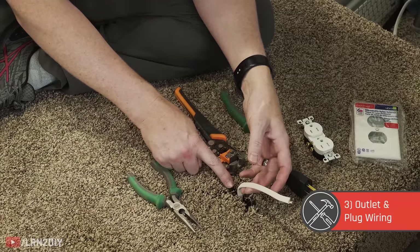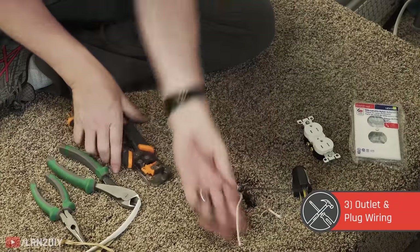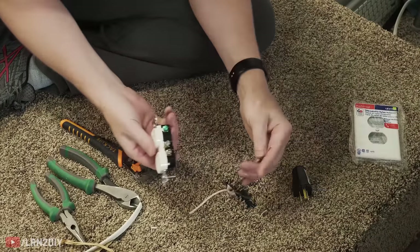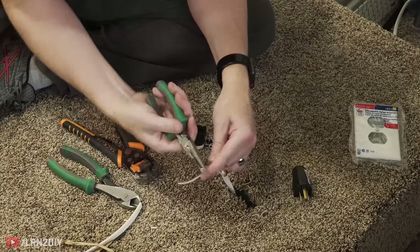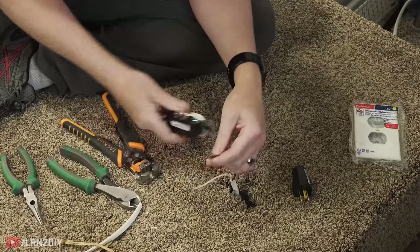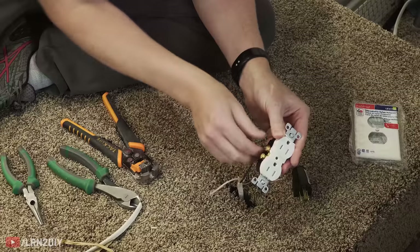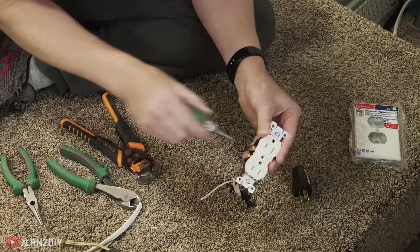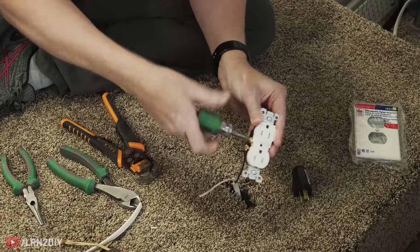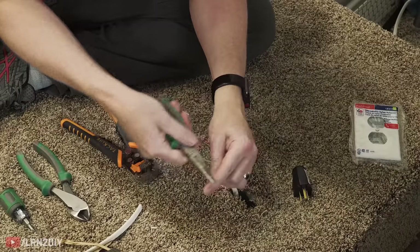Now it's time to wire up our outlet into the riser. The first thing we need to do is strip off the sheathing, then strip our neutral and our line. I've got all three exposed — black goes to brass. I like to take some needle nose pliers and make a little hook, and ideally you want that hook going in the same direction that you twist, so going clockwise. That way when you tighten it up, it just tightens itself on there. It doesn't matter which screw you put it on — they're both connected. Then white to silver, and lastly our ground. That's all wired up — that's all there is to it.